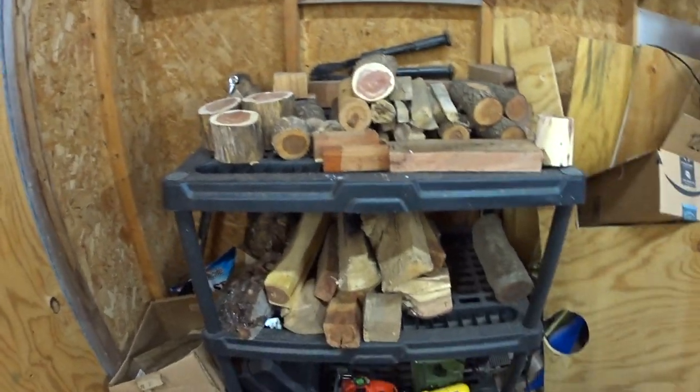Hey everybody, welcome to the channel. I am Mike. Today I'm going to try to make a lidded wooden box. I tried it once before and it didn't work out too great. I was able to salvage it, but I tried to make it look like a UFO and it didn't turn out like I wanted. I'll put a link up here if you want to watch that one.